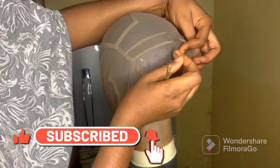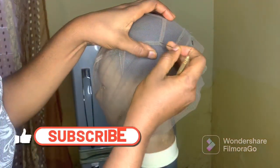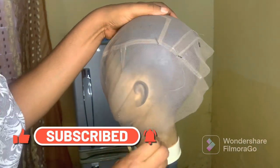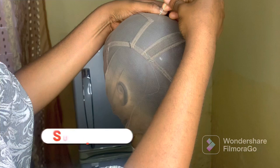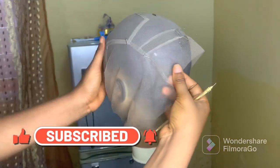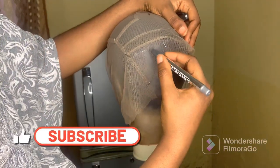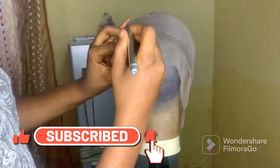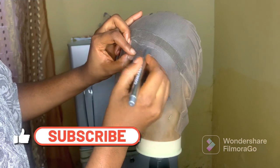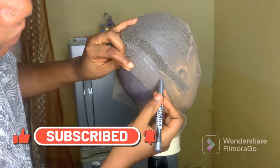Make sure that your pin is passing through one of the holes because you don't want your lace to tear. Then you will use your metallic paint to indicate where your ventilation will stop at the back. If it doesn't come with a line, just measure about half an inch at the back, because you don't want that part to be showing when you finish your ventilation.